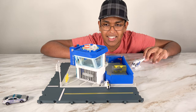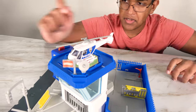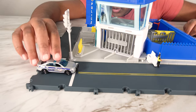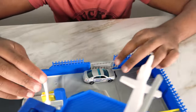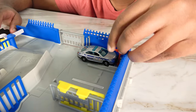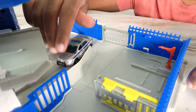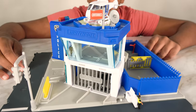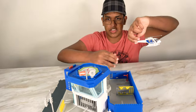We will play with this toy. Alright, first we're going to have the helicopter land on the top. This car is going to drive through here and enter in through here. Time to get some repairs. And now we're going to reverse.